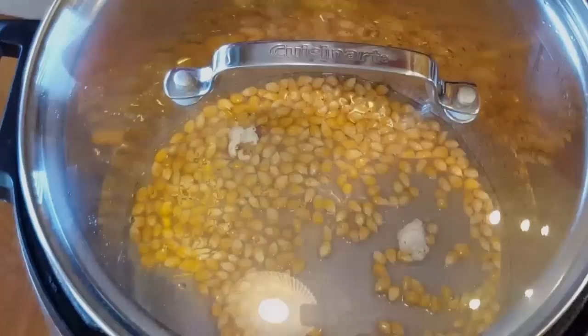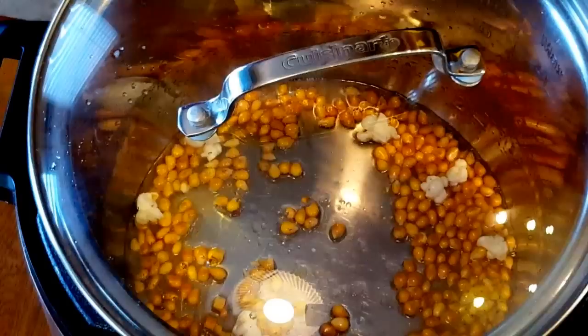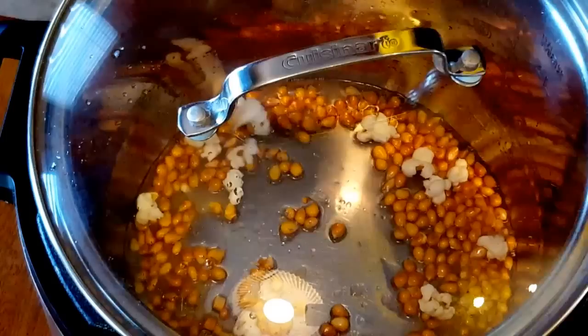It's nice to have that glass lid so you can see exactly what's going on with your popping corn. Make sure there's no sugar stuck at the bottom — it's sizzling along nicely and just starting to pop.